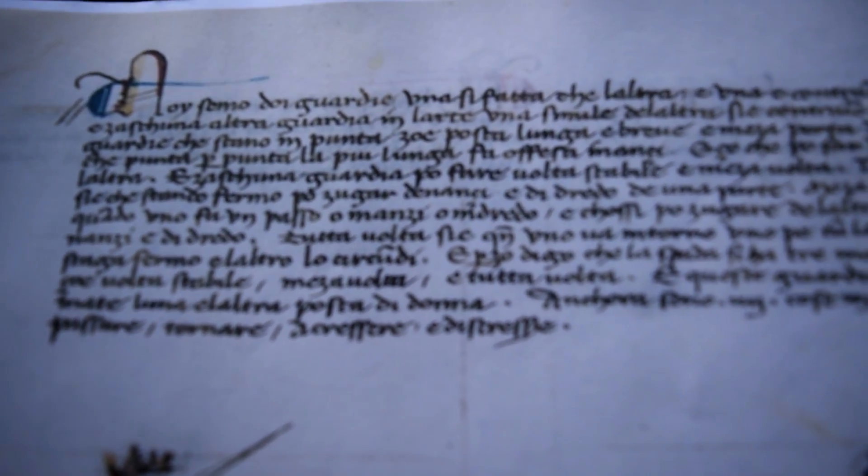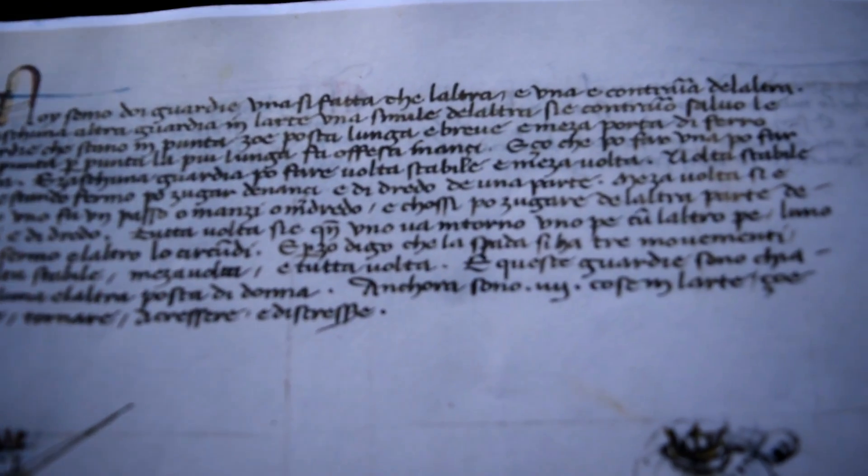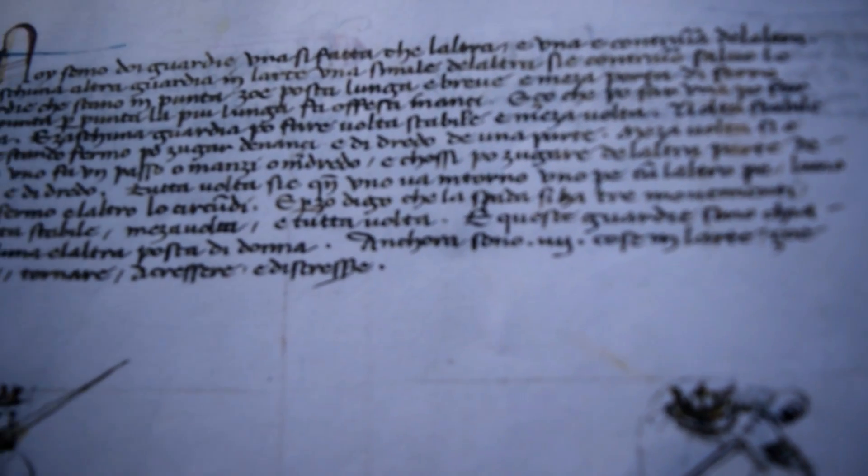In this part of the Getty Manuscript, Fiore says how the volte work.